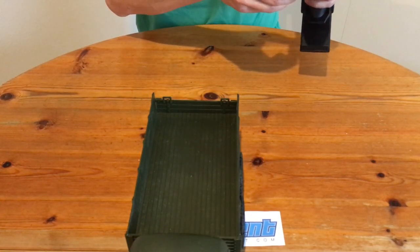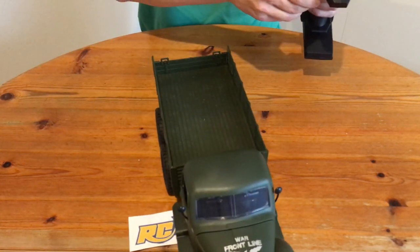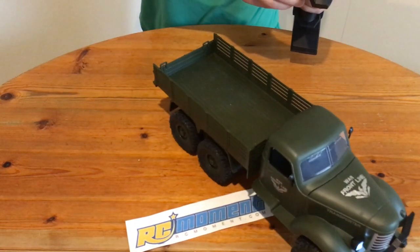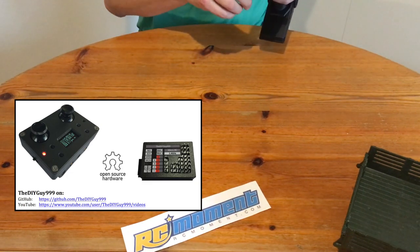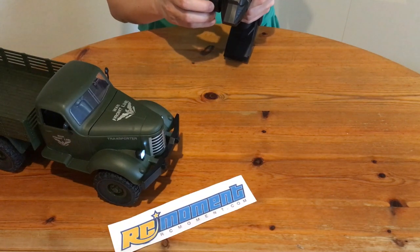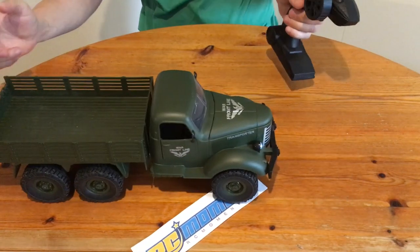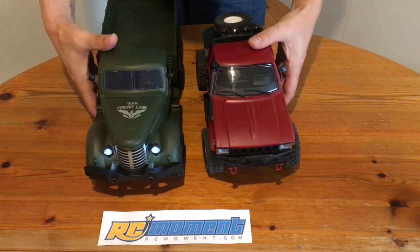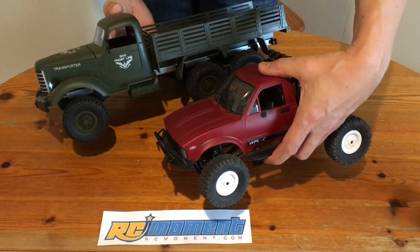It looks like there is plenty of room for improvements, so there may be an upcoming upgrade video using my micro RC system. This controllability is just horrible.